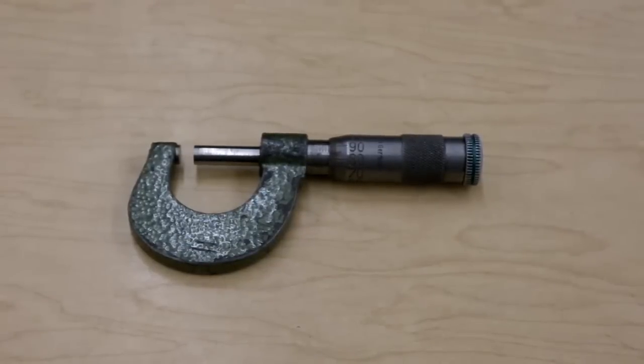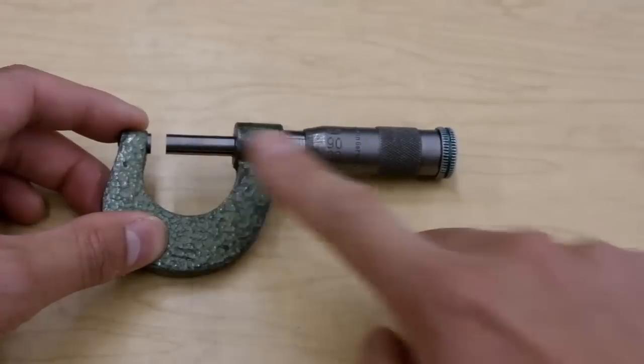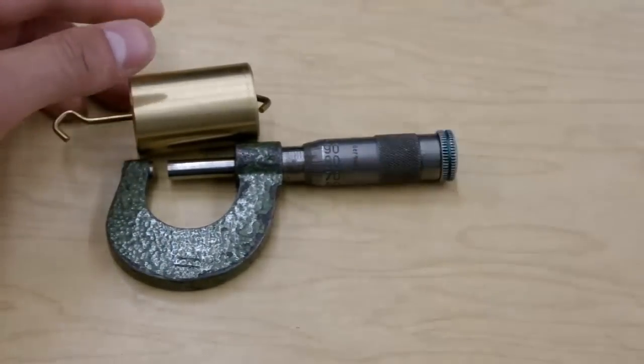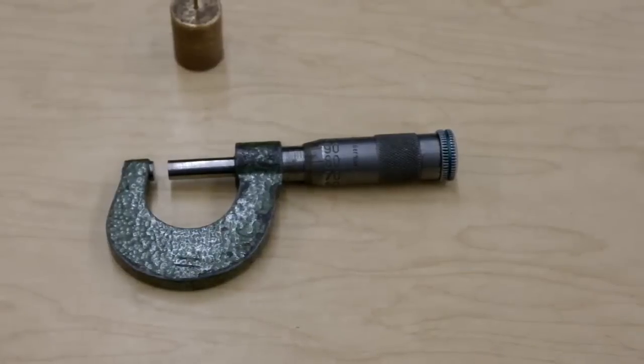It is a wonderful instrument. There's usually a fairly big limitation with these micrometers — its own size — because what we measure has to fit into this part here. If we have a part that's bigger than that and won't fit, then you can't do it with this micrometer. We will have to measure something smaller.